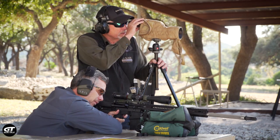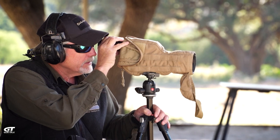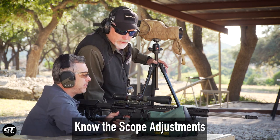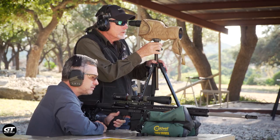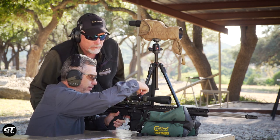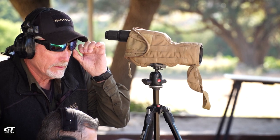Went over the top. Well, the good news is you dial down. Are we talking mills or minutes? This is a mill scope. I'm going to have you come down about four mills — that's about 10 clicks a mill.